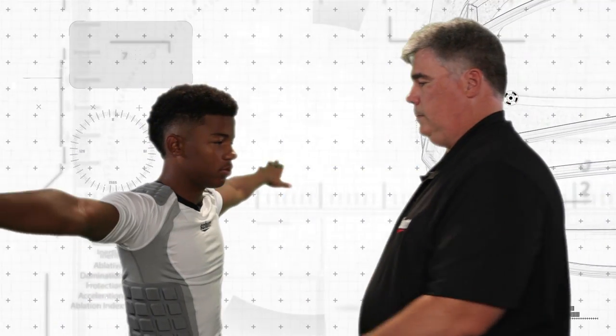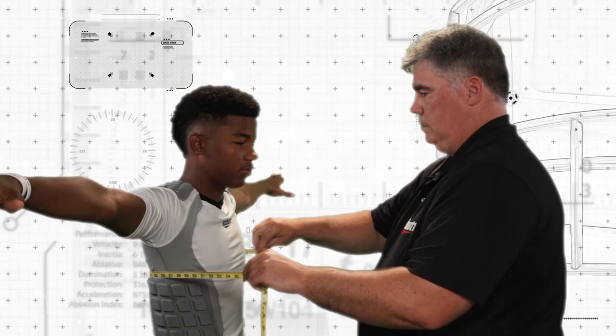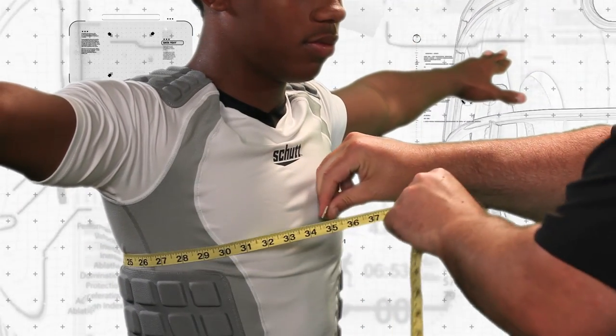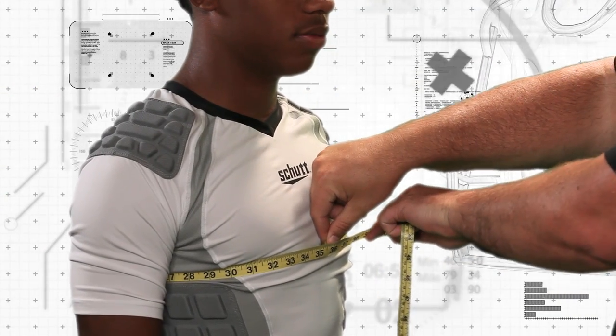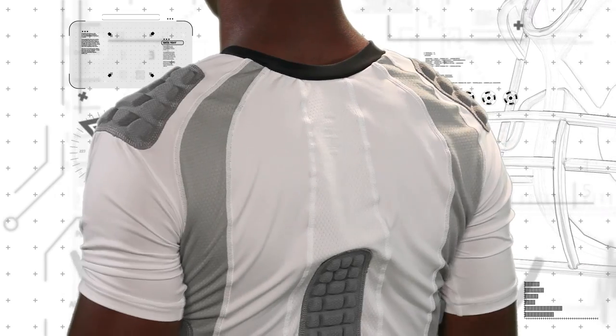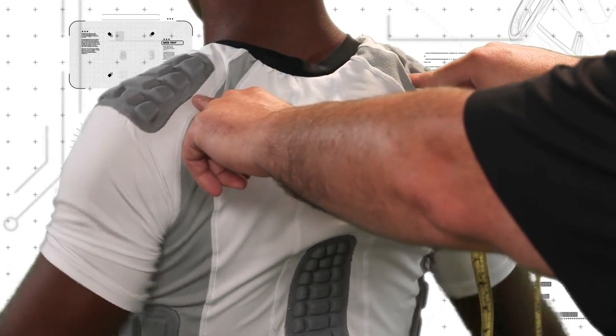The first step to finding the proper shoulder pad and size is to measure the player's chest and shoulders. Using a cloth measuring tape, measure the player's chest circumference. Wrap the tape around his chest, making sure the two ends overlap at the center of his chest. Next, measure the player's shoulder width using the tape and stretching across the back.